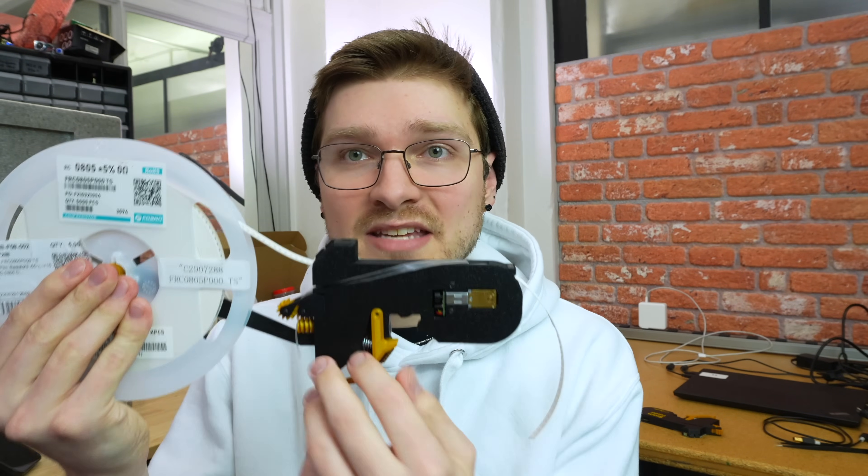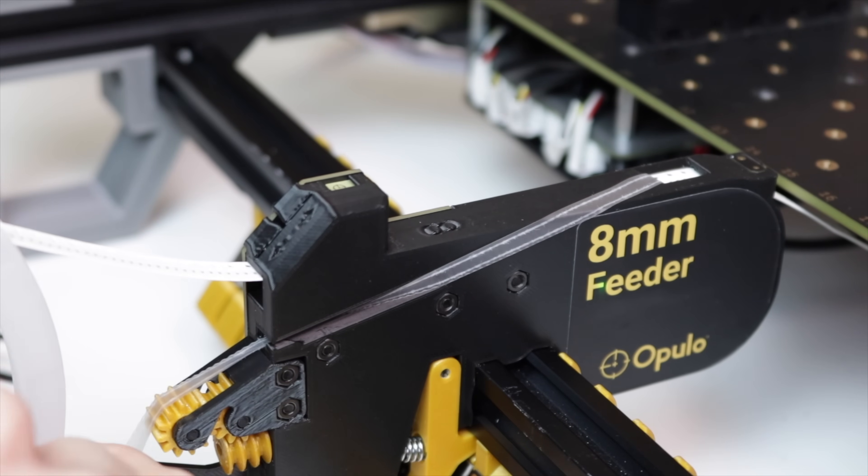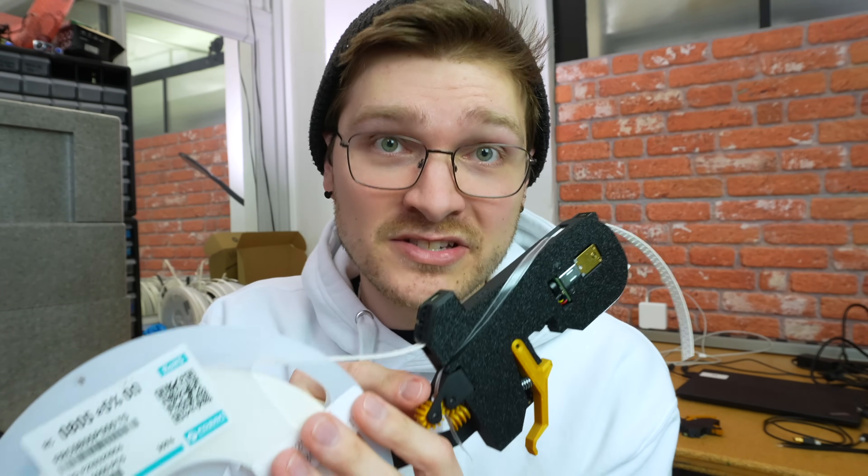The way the current feeder works is it has the tape go straight in and across, and when the film peels up, it wraps around that tape path down into the gears. This means we can put the peel motor and all the gears that actually peel the film underneath the tape path. For wider tape, we need a much simpler path because it doesn't crinkle well when wrapped.